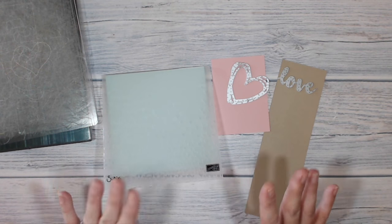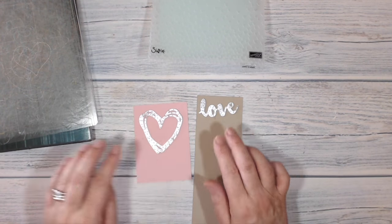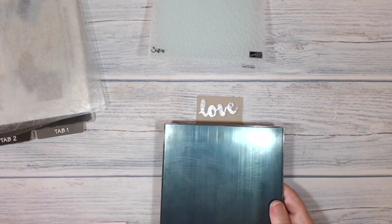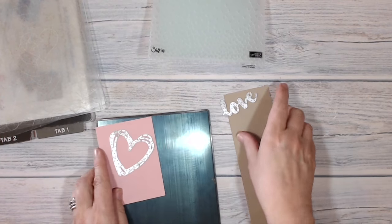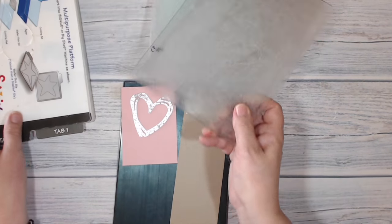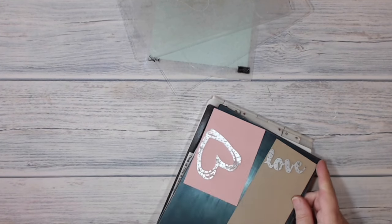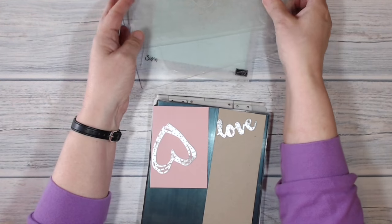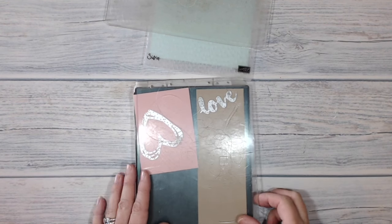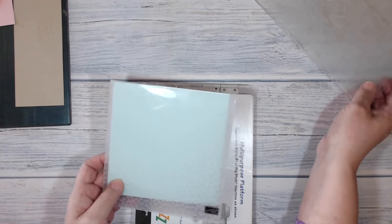I just want to explain a bit about what platforms I'm using and why. I'm going to start with these pieces because they are intricate and delicate, and for those I'm going to be using my Precision Base Plate. My card and my stamps go onto the Precision Base Plate, which is extra-specially hard. If I'm using my magnetic platform or my multipurpose platform, that goes straight on top, then I put another plate over the top and run it through the Big Shot. That's for those dies, but the embossing folder needs a slightly different treatment.